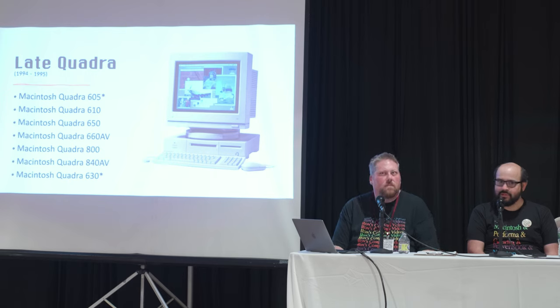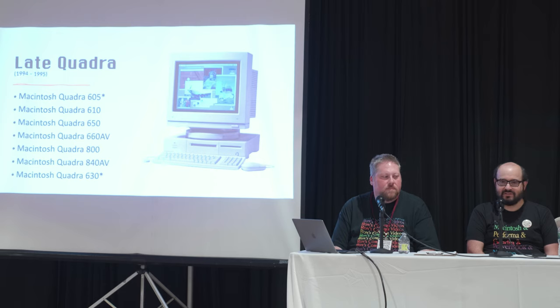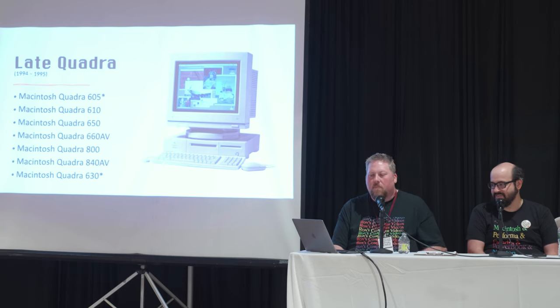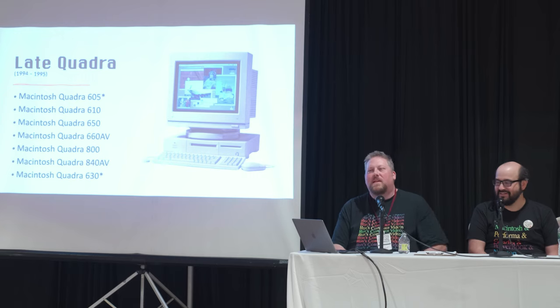The Quadra 840AV — the bane of my existence. I picked one up around 2007-2008 for five whole dollars. It ran beautifully until about half a decade ago when it stopped working, and after five years I got some life back out of it. It has a lot of digital signal processors, AV in-and-out capabilities, Ethernet networking, S-video and composite video in and out, digital audio, and a 40MHz full 68040. It's an oddball — very desirable. Even the plastic bezel is worth good money.